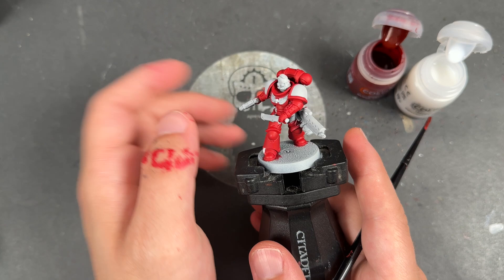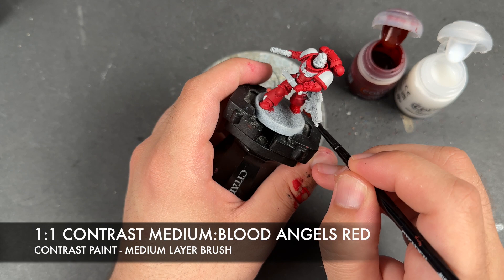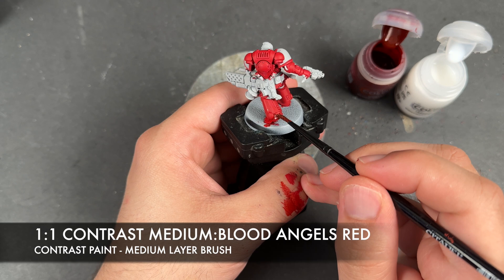With that Barl Red all applied, what we're then going to do is shade all of the red armour using a roughly one-to-one mix of Contrast Medium and Blood Angels Red. This is just going to really punch up that red, make it very vibrant, whilst also shading all of those recesses.